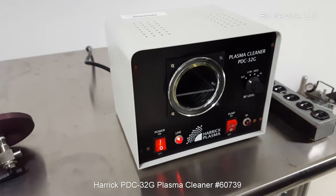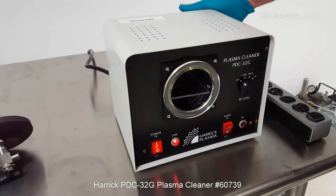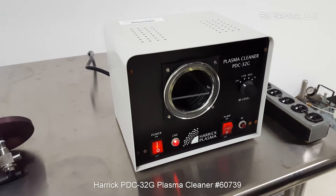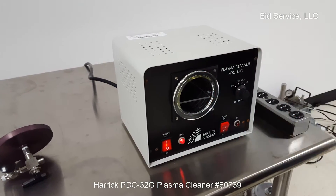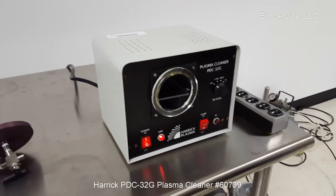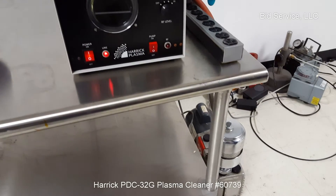On/off switch. Now there's a plug-in back here that's limited to 7 amps, so depending on your pump, you can actually turn your pump on and off using this switch. The pump I have here draws 11 amps, so I'm using this strip here to turn the pump on and off.